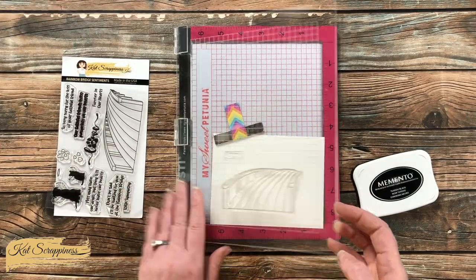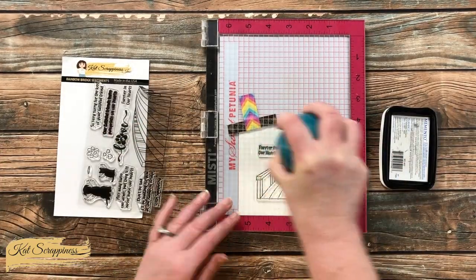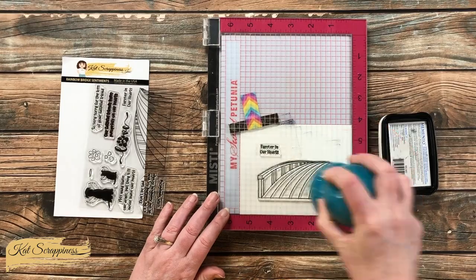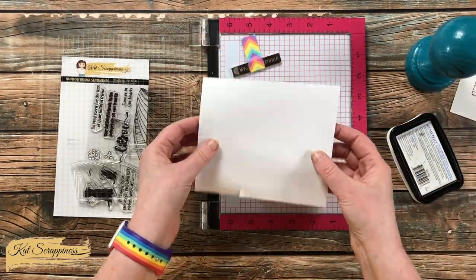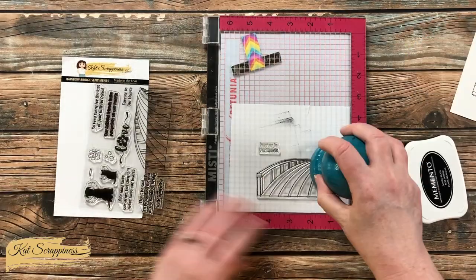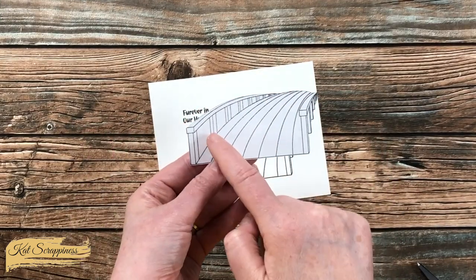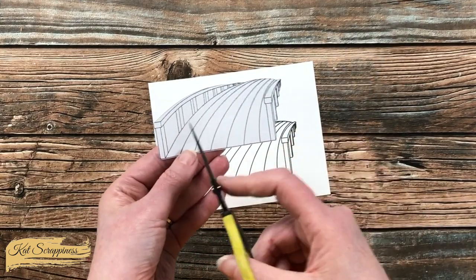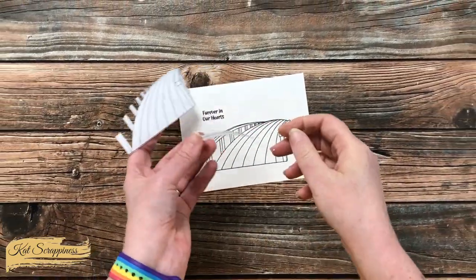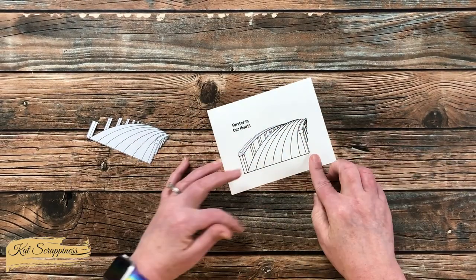I'm using Memento Tuxedo Black ink, and I set up the bridge and the sentiment I wanted to use on my piece of cardstock. Because this is a new stamp and my ink pad is a little dry, I inked it up and stamped it a couple of times until I got a nice crisp black image. I then brought in a scrap of masking paper with a low tack back, stamped the bridge onto it, and took it off camera to cut out the outside using my Brother Scan and Cut. I used fine tip scissors to cut between the rails and posts.